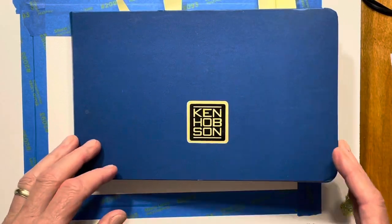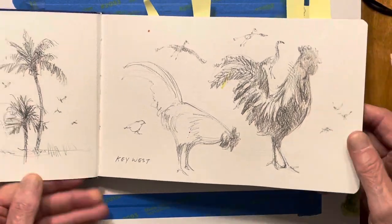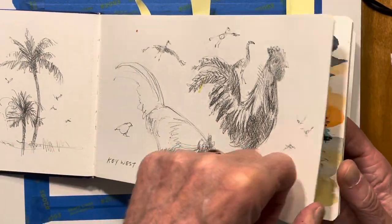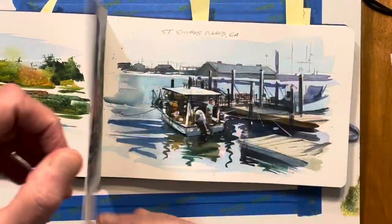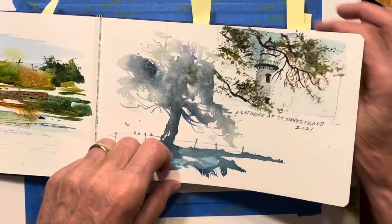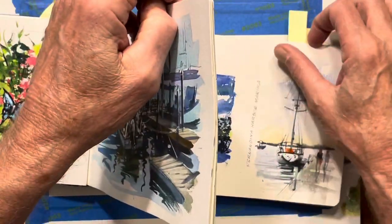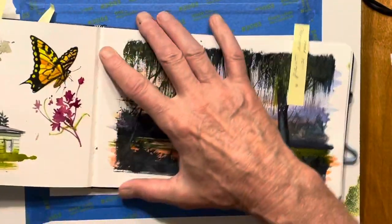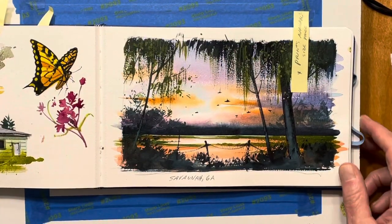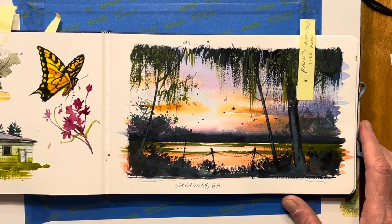Here's one of my sketchbooks — sketchbooks are a great idea. I suggest everybody work in their sketchbooks. It's great for putting in pencil drawings and a little watercolor. These are very handy, and I've got one here I wanted to show you. Here it is — this is Sunrise in Savannah, Georgia.